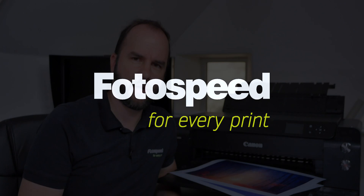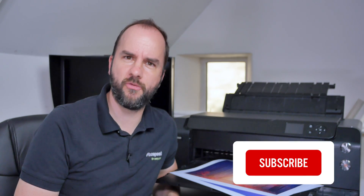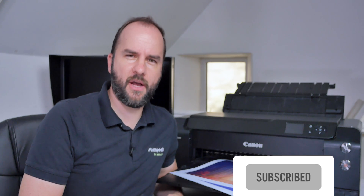So which ink should we be using — dye or pigment? Hello and welcome to this Photospeed video with me, Tim Jones. Today is part of the basic series I've been doing and we're going to be looking at whether we should be using dye or pigment inks and what the main differences are between the two. Let's dive in and have a look at pigment versus dye inks.